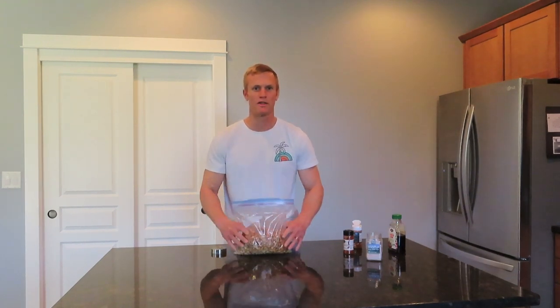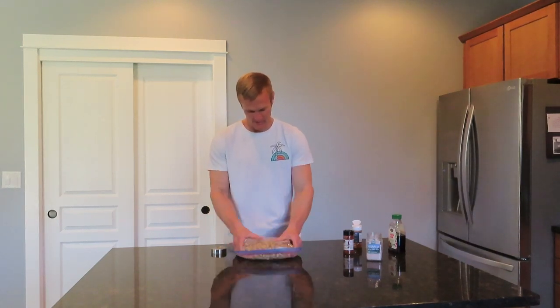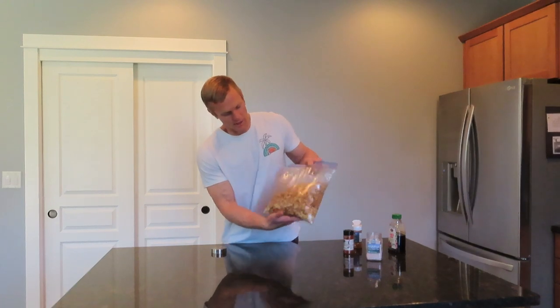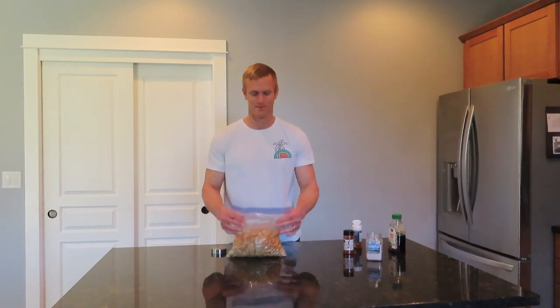I can really tell just by the color of it — the darker, the spicier. That's about how I like it right there. Give it a try for yourself. Let me know in the comments what you think about the recipe. We'll see you guys soon. Thanks for watching — give it a thumbs up if you liked the video. Bye bye.